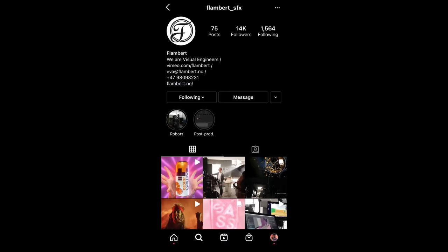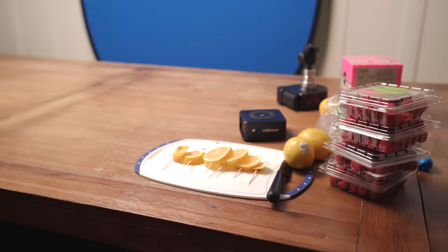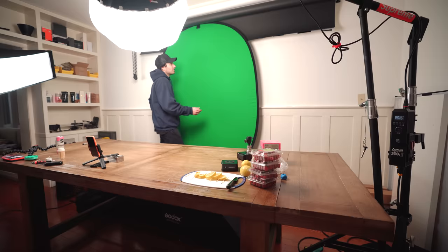This next shot is very ambitious — I'm not even sure if I'll be able to pull it off. It's inspired by this Instagram account called F. Lambert, who had this really impressive commercial for a drink. One shot in particular had a bunch of grapefruit slices come together and form a drink can. I'm going to try a similar thing with lemon slices with my own little twist. It's going to take a little bit of trial and error, but I'm optimistic.